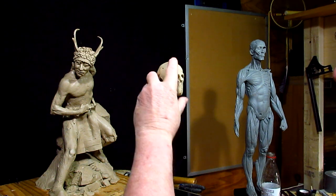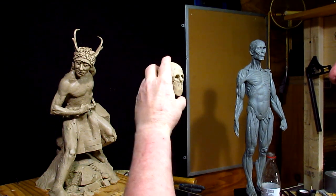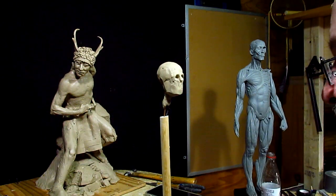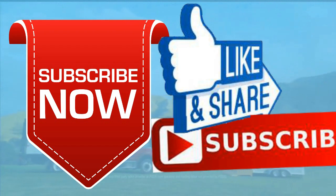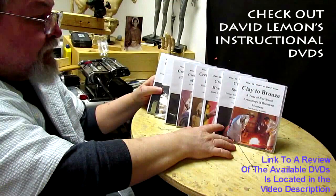I just wanted to get this started and we'll see where it goes. Good night, everybody. Give me a thumbs up and share my video, and check out my instructional DVDs — the link is down below this video. Alright, see you next time.